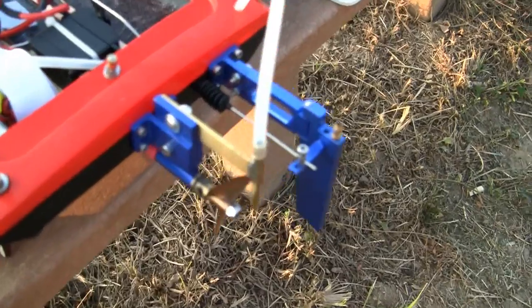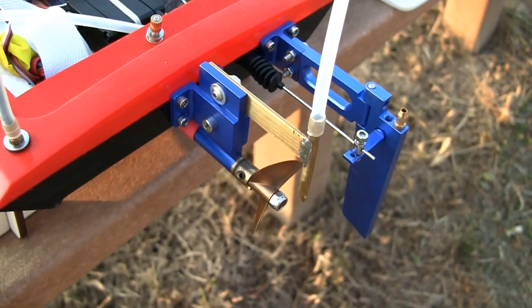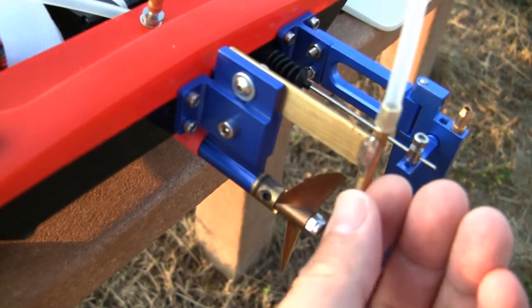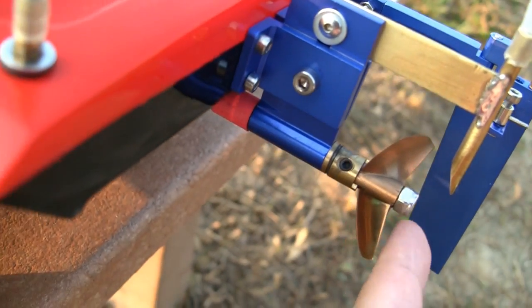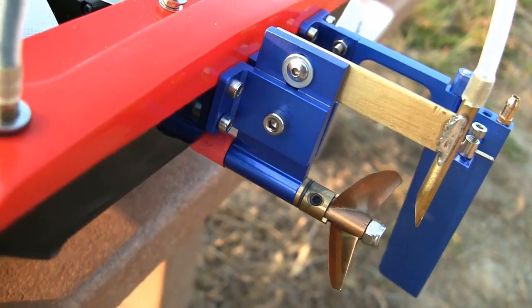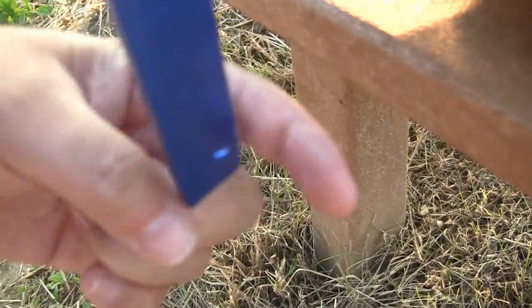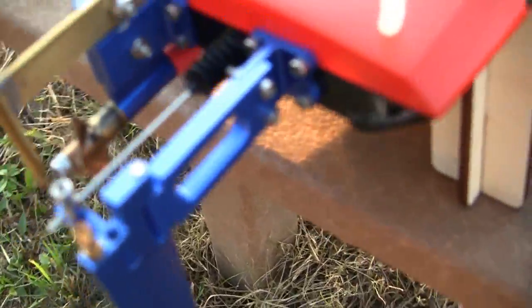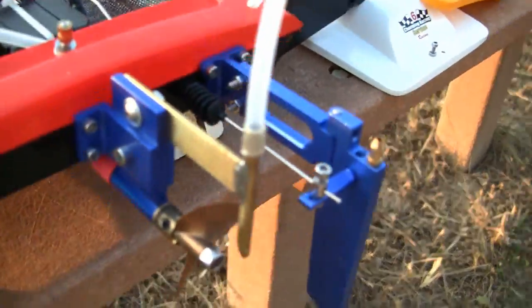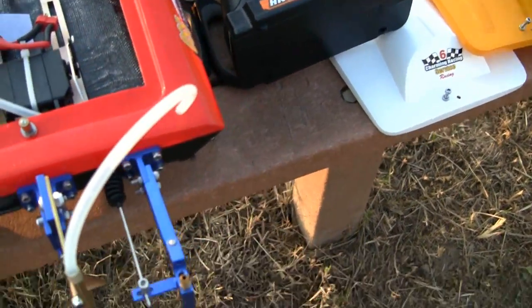Frank had the idea to make better pickups for these electric brushless boats. We took some brass pieces and brass tubing, cut at an angle, and it mounts right behind the prop so you get a lot more water flow coming out of that tube than the little hole on the rudder — that hole basically doesn't push that much water. We wanted to get more cooling, so we added these brass tubes to get a lot more pressure and water flow.